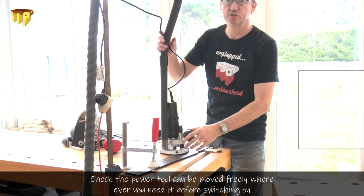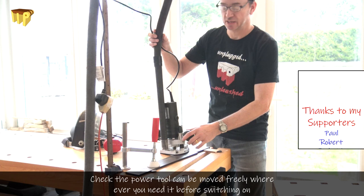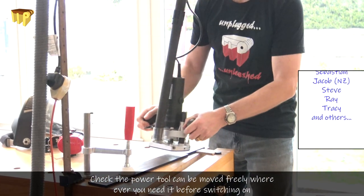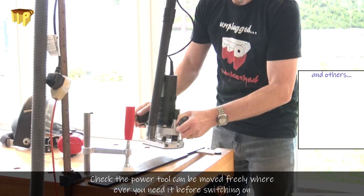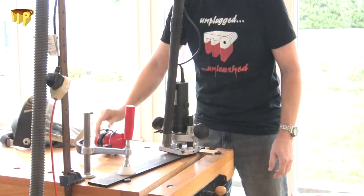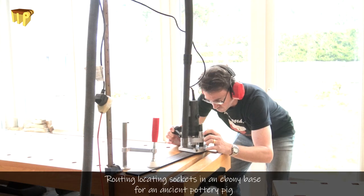Before you start work, just make sure you've got enough flexibility, enough reach to move the machine everywhere you want to go, and it's not going to be dragging around anywhere and catching on anything. Then you're set to go — and of course using a power tool you're going to have some human protection and eye protection as well.